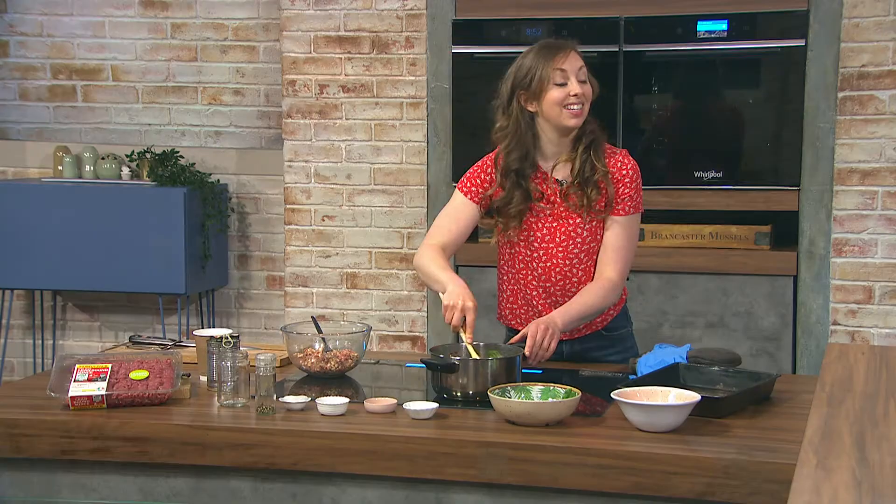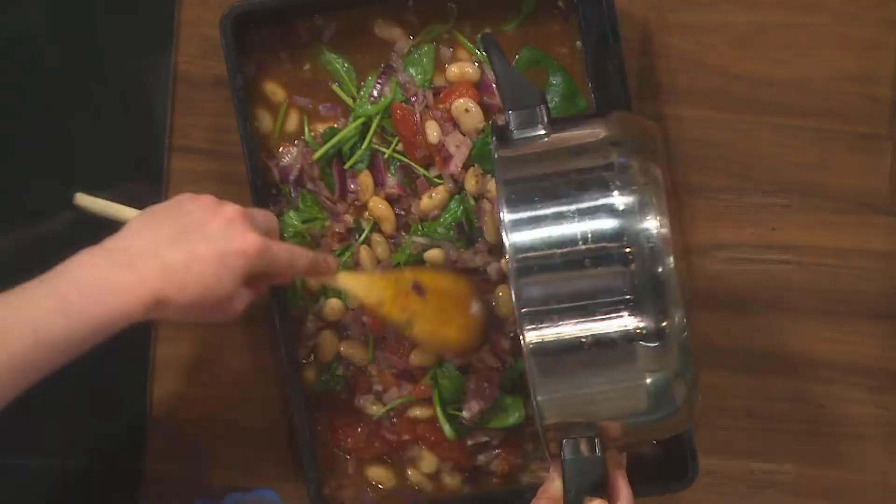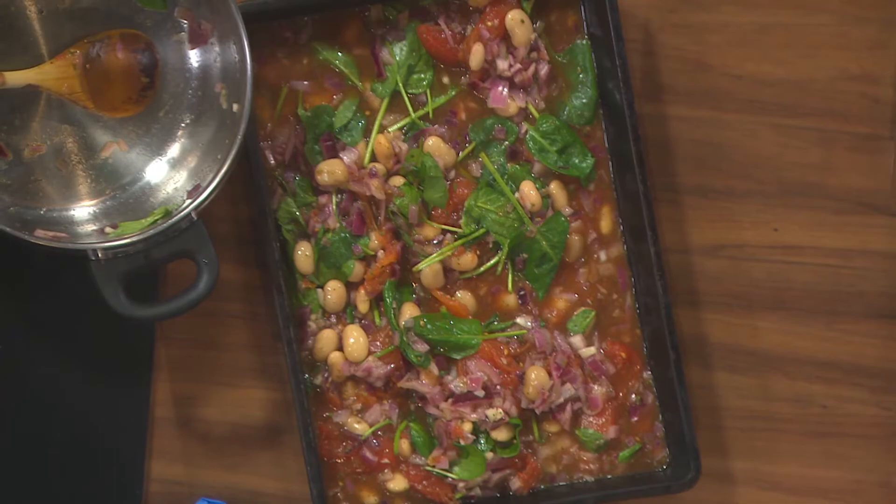You could stick it all in a blender — absolutely, especially for kids who might not be too impressed otherwise. Just use a stick blender or a blender jug. Then once that's all done, pop it into whatever oven dish you have — a big lasagne dish is absolutely perfect for this.